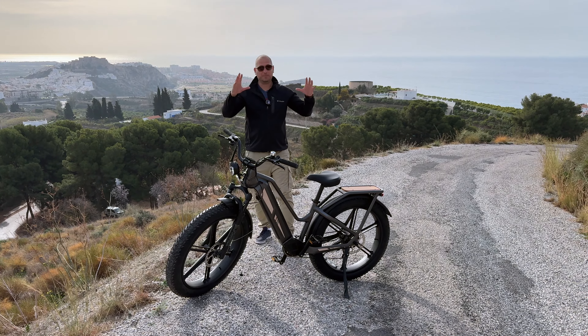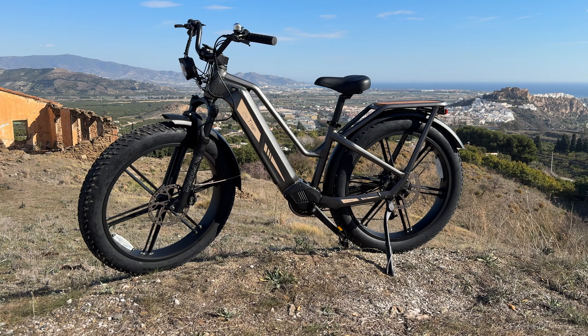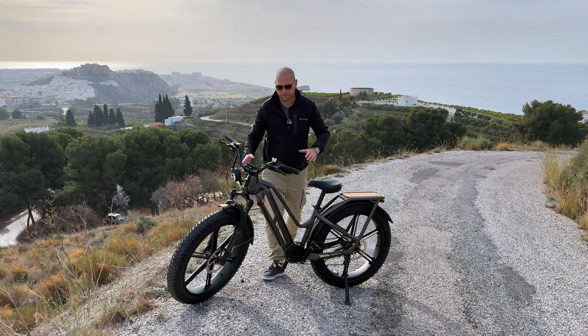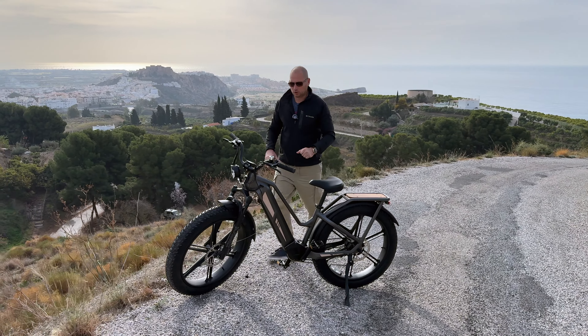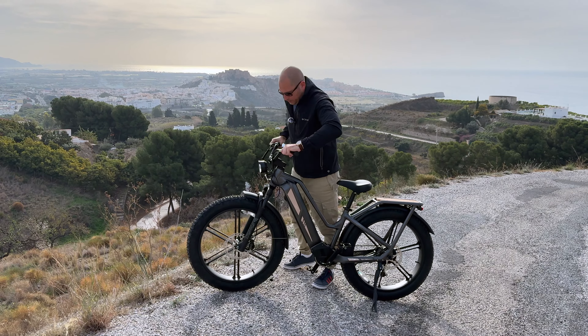The bike does look a bit different from most other bikes on the market, mostly because of the massive frame. The battery pack is actually located inside the frame, so if you want a bike that doesn't look like everything else out there, definitely check this one out.